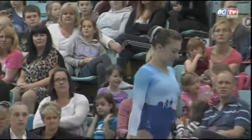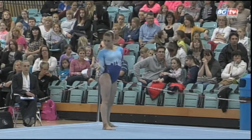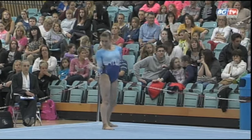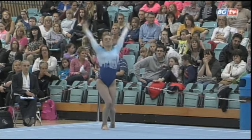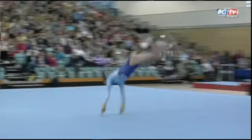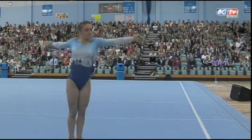Rounding out the Academy's line-up on floor, we've got the first-year junior, Ruby Harrold. She was a member of the European senior team last weekend, putting a stellar performance on bars, but is also quite the powerful floor worker, as she shows there with a full instar.